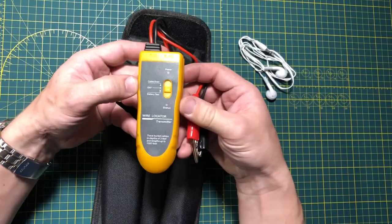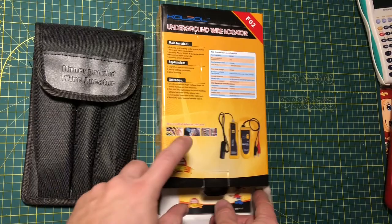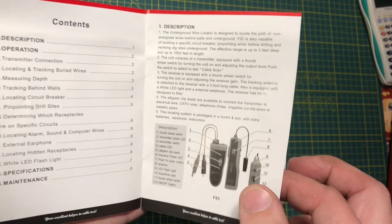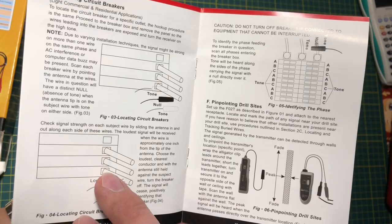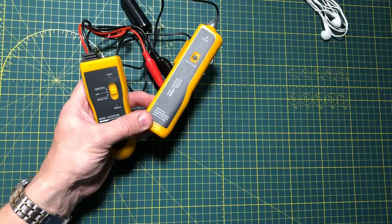The kit is supplied with a fabric pouch that is pretty adequate and holds everything you need, except for the manual of course. If I had found and read this manual earlier, it would have saved me some time figuring out how to use this device. The manual is written in readable and understandable English for the most part, and it actually is not very bad — kind of impressive!